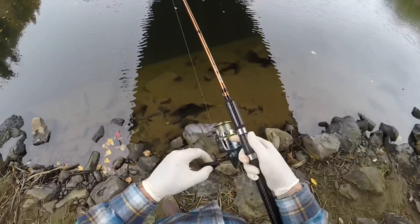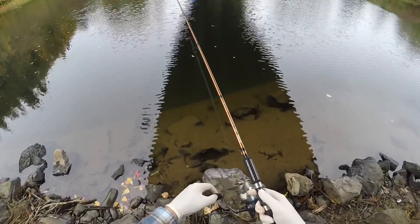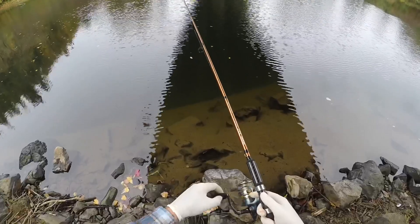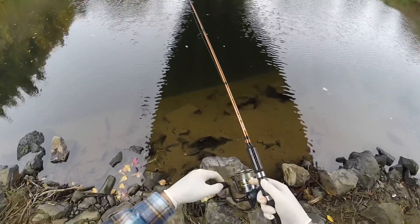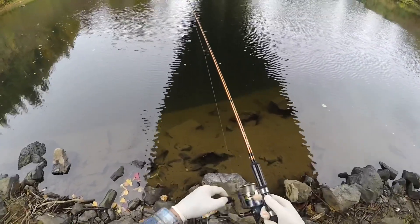This is the speed that you should be reeling at — very slow, just barely enough to get that blade to spin, and just enough to annoy them and get it right there in their face. That's just the tip of the day for spinner fishing — hope you guys enjoy.